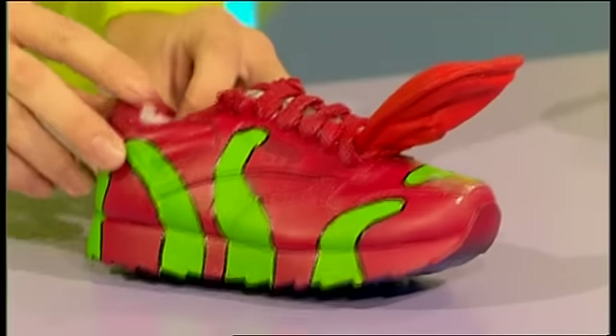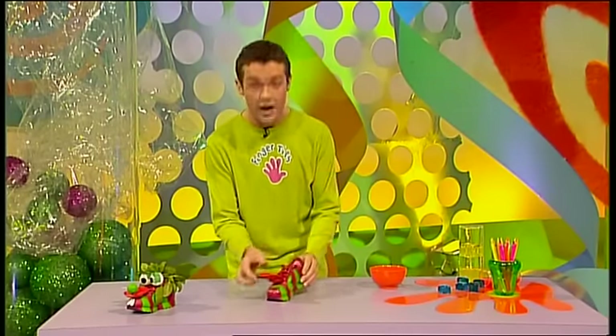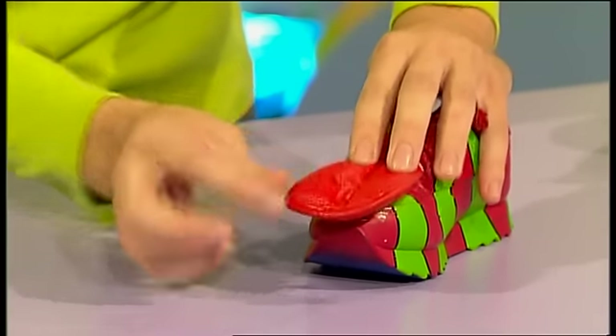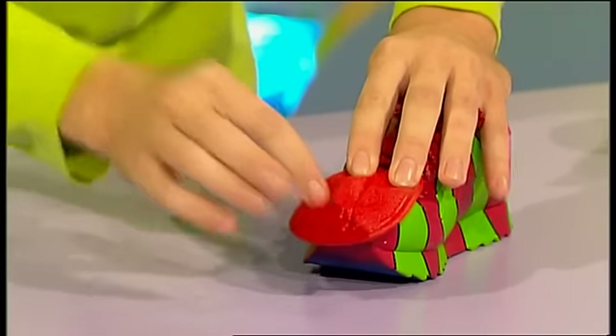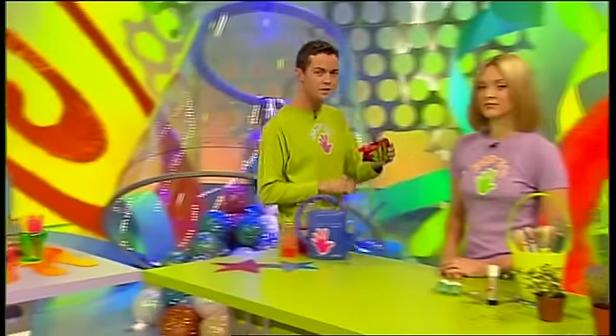Start by making your herb nerds by painting your old trainers a nice bright colour. We're giving Basil's twin brother here a nice red and green design. And the good thing about using trainers is that they already have a tongue, which when painted makes a very cool herb nerd tongue. We just stick that down to the front. These herb nerds are not very polite because they're always sticking out their tongues. And they now need a set of eyes.